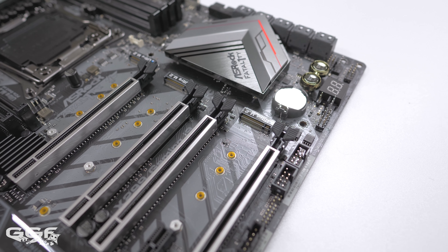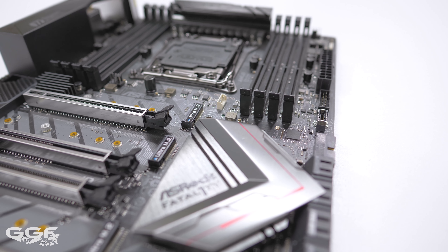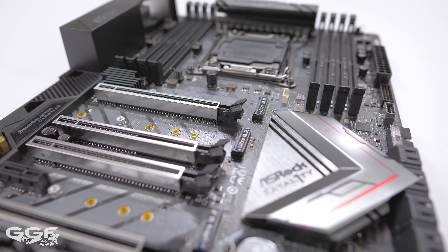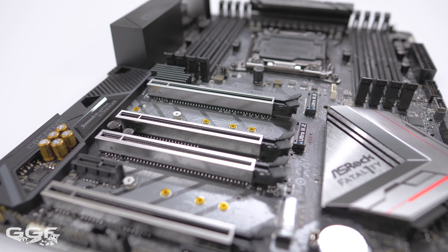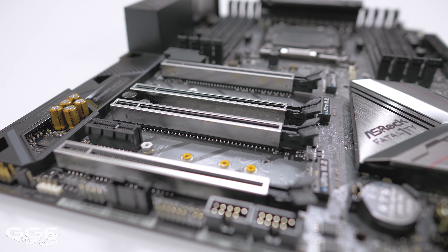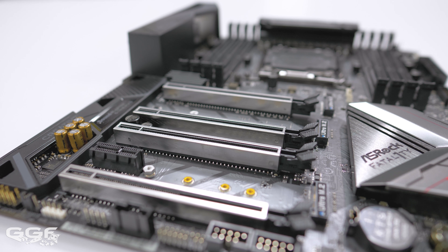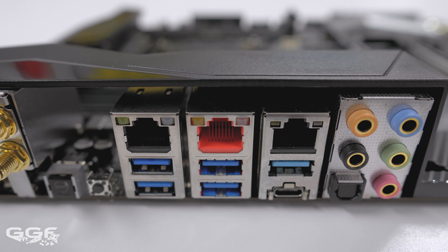There are also 3 Ultra M.2 sockets supporting both PCIe and SATA-based SSDs, with one socket supporting 110mm M.2s and the other two supporting 80mm M.2 SSDs. Three-way SLI and Crossfire configurations are supported on the Gaming i9, but this will depend heavily on what CPU you're using. Ideally, a 28 or 44-lane CPU will be desired to get the most out of the PCIe slots. These PCIe slots also feature ASRock's steel slot design for extra durability.